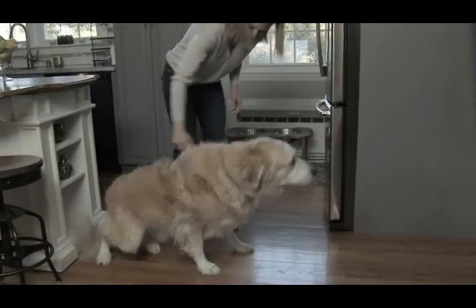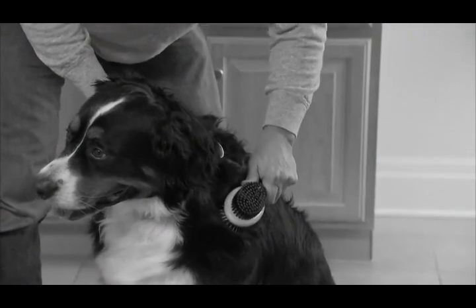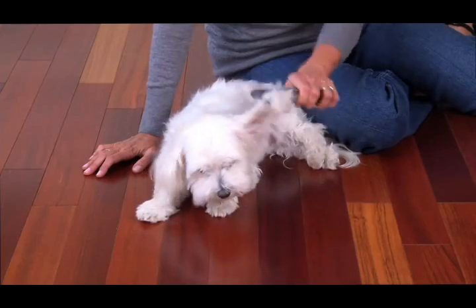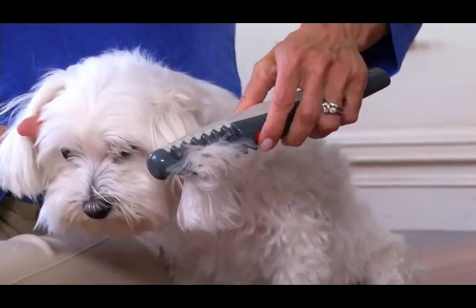My dog runs away as soon as he sees a brush, but with Knot Out, there was no struggle. My dog's hair is so thick, a regular brush does not get the knots out. With Knot Out, I am finally able to groom him from head to toe. This tangled mess is a struggle to comb out, but Knot Out glides through the coat and easily eliminates the knots.